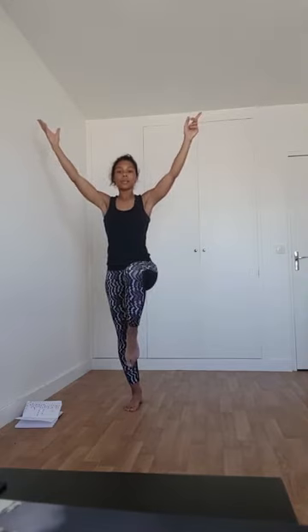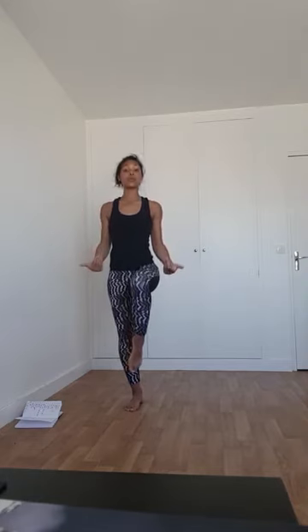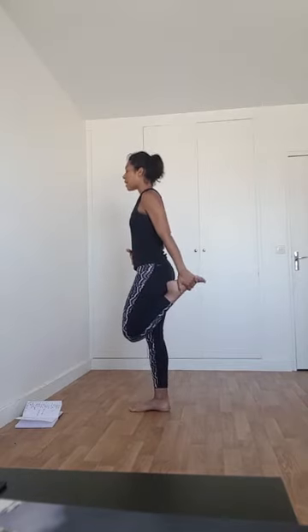Depuis la posture de l'arbre, sans poser le pied au sol, bougez le genou. Je reste en équilibre. Ceux qui étaient là la semaine dernière, on a travaillé la posture du danseur. Je viens attraper ma cheville. Dans un premier temps, cherchez simplement à rester en équilibre — pourquoi pas avec le mudra pouce-index de l'autre côté, ça peut aider à rester concentré.